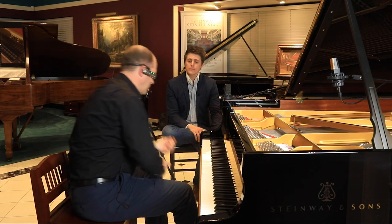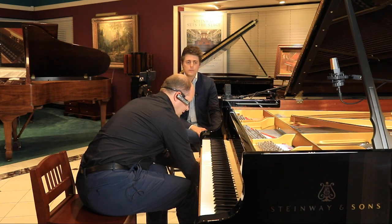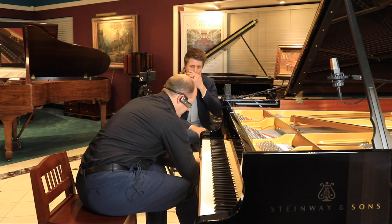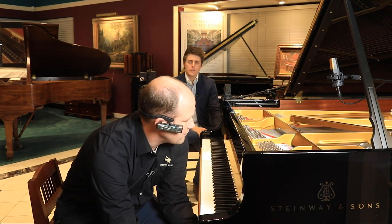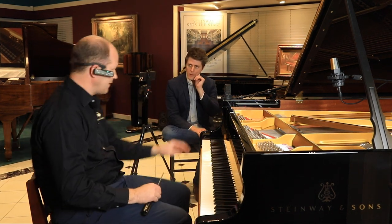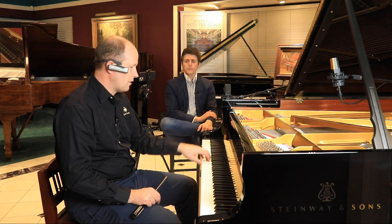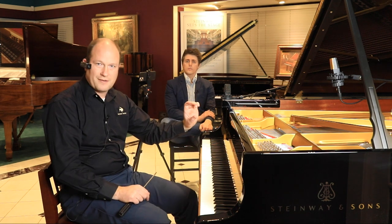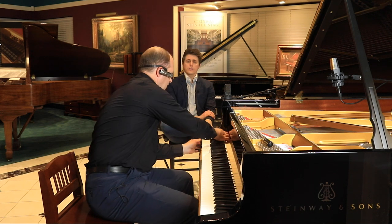Yesterday we looked at setting the repetition springs and how that affects things. One of the things we can adjust on the piano is where the hammer starts in relation to the strings when the key is at rest - that distance the hammer has to travel and how that can affect your power as a pianist and also your speed. Obviously the less distance the hammer has to travel the action is a little faster, but you also sacrifice some power because you don't have as much room to accelerate the hammer into the string, so it's a trade-off.